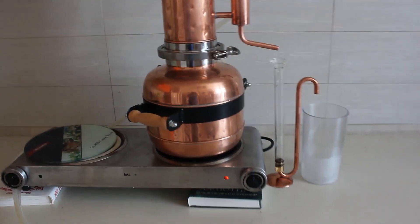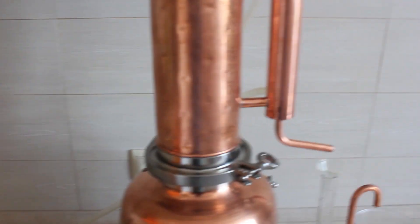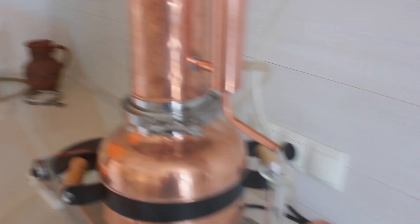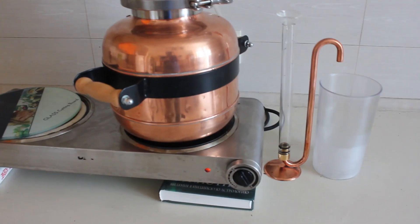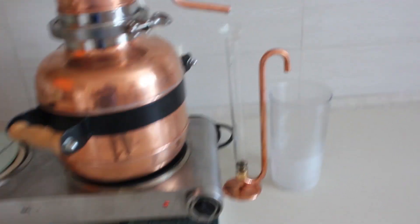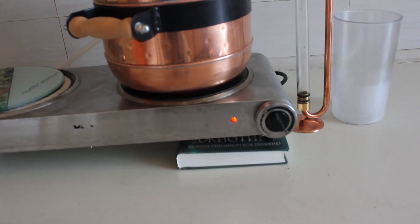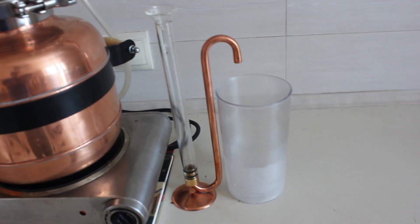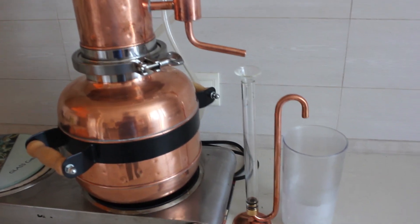Now the whole system is installed: we put water into the boiler, filled the column with our raw material which is mint today, and the cooling system is connected with the pump circulating water to the cooler and hot water going back into the bucket. We're not pumping yet because we put cold water in the boiler and it will take some time to heat. We've set up the oil separator, adjusted the height of the stove with books, and placed a vessel to collect the hydrosol. Now we wait for the water to boil and we'll get our home-quality essential oil.